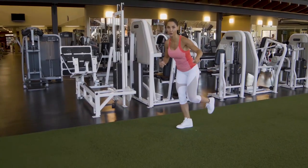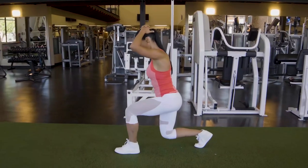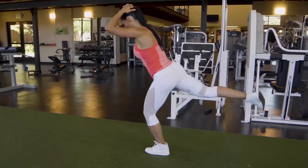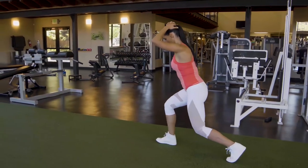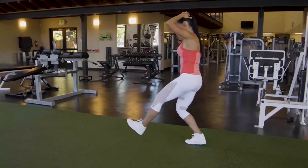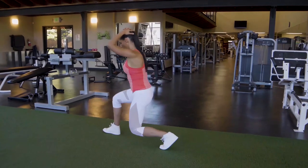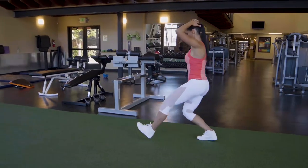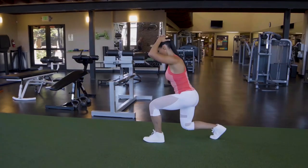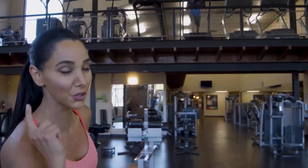Can you show me the side and behind a little bit, please? My glutes and quads are pretty tired, but I'll try to do one more time.